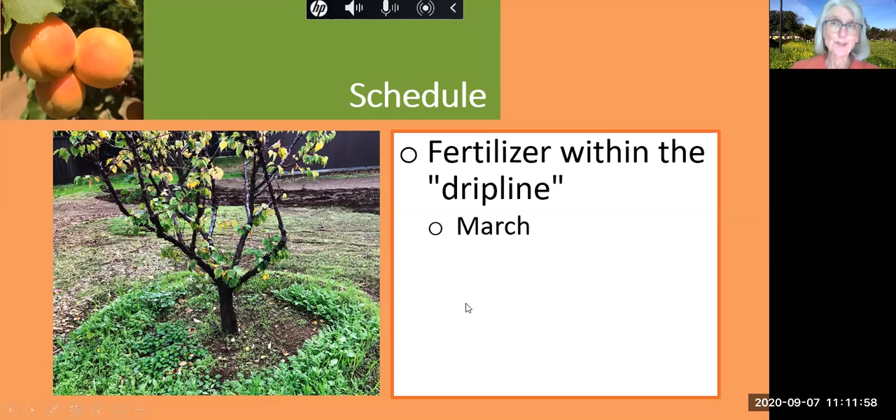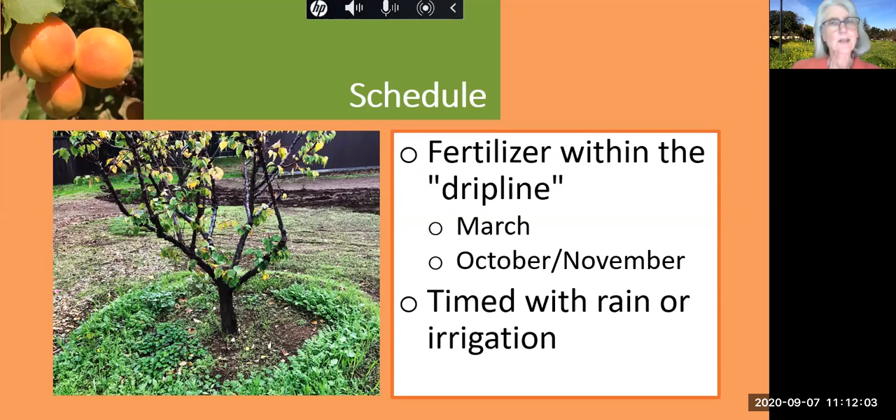This happens twice during the year — during the spring and then again in the fall — and it's timed with rain or irrigation so that the water helps those nutrients percolate down into the root system, which minimizes runoff.